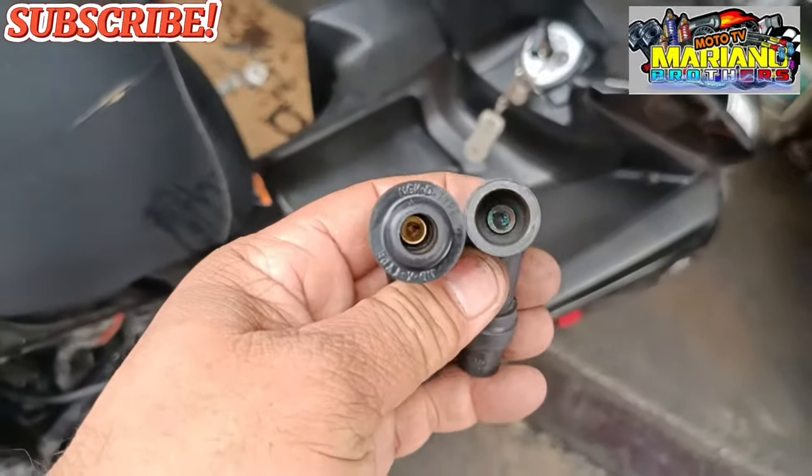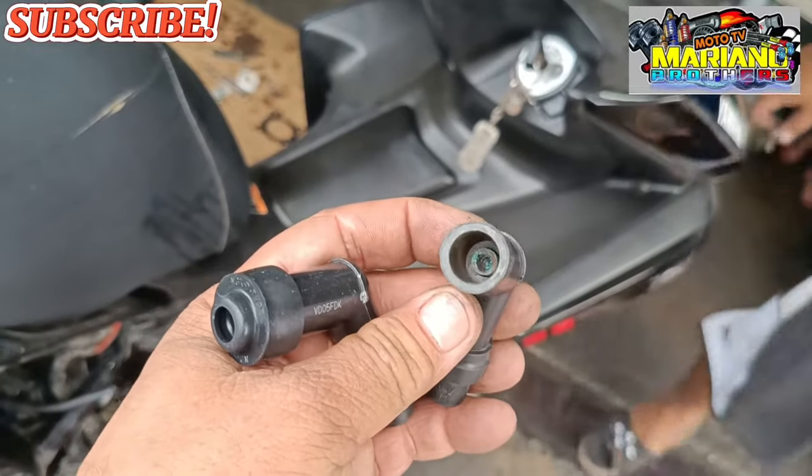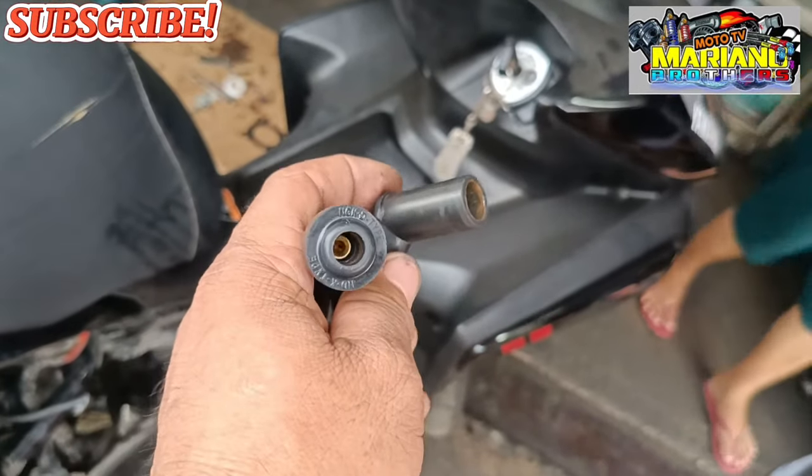Tingnan nyo yung pagkakaiba nya mga brothers. Ito yung luma — yung may kulay green na marami siyang corrosion. Ito yung bago.